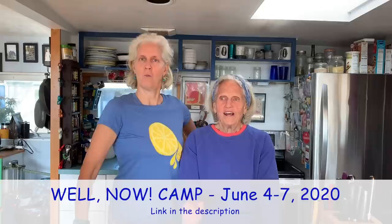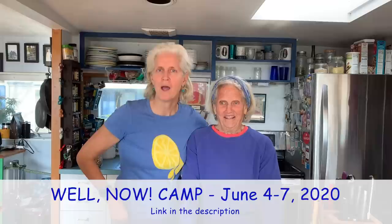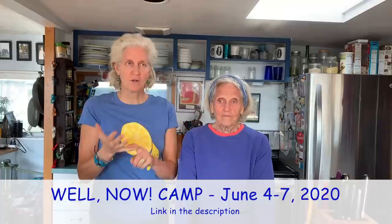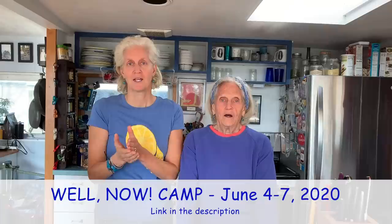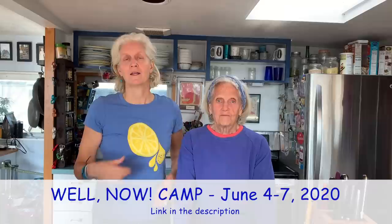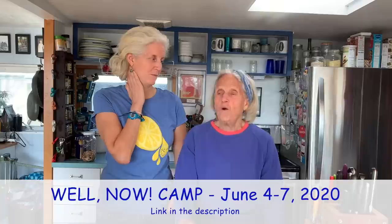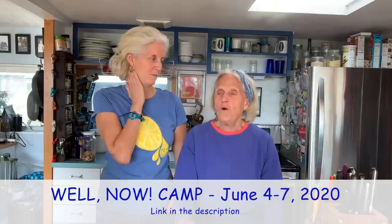We have a quick announcement — actually three announcements. First, you're all invited to Well Now Camp. It's for plant-based women warriors, or people who want to try for those four days to be a plant-based woman warrior. The camp is June 4th to 7th, and there's an early bird discount until December 31st. Please sign up at JaneEsselstyn.com or CampWella.com. There was such a great variety of amazing people at last camp — that was the most fun part.